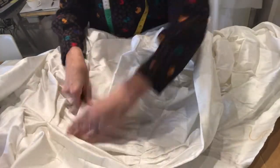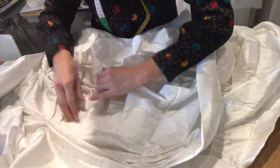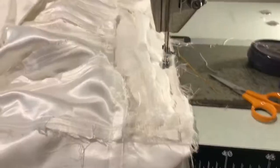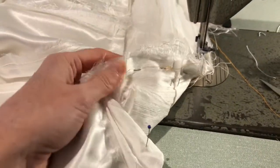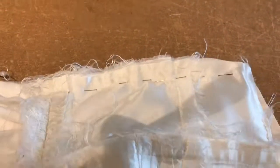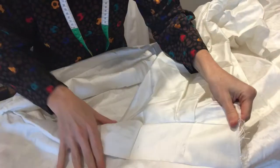Now that bit's sewn, I can pin the center back. Make sure that you have the pleats underneath lying flat. Right, that's sewn.